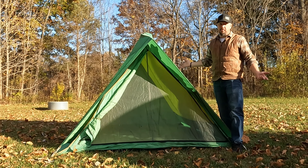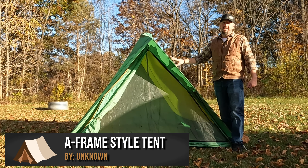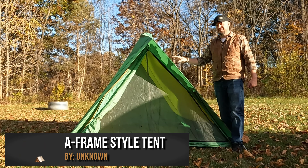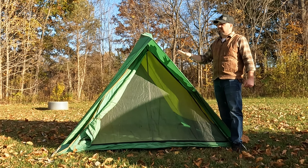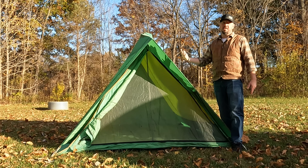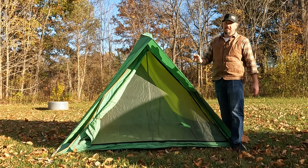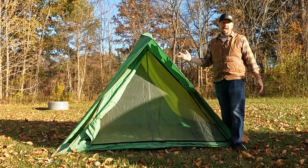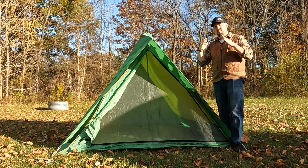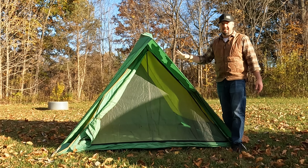Next up is an A-frame style tent. This specific tent is pretty old — probably from the seventies. It was my dad's tent and he passed it on to me. They do still make this style of A-frame tent. This is the traditional tent you see in any camping scene drawing — that pointed A-frame style. This is a classic icon of camping.